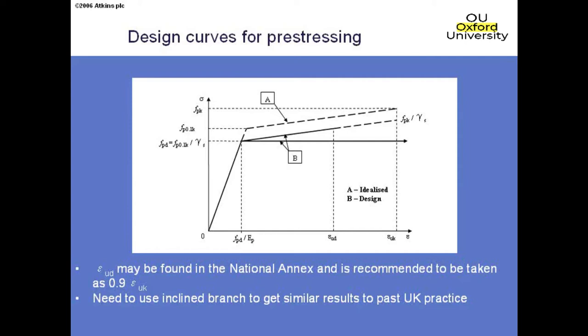The design curves for pre-stressing look the same as for reinforcement. There's a subtle but important difference compared to BS 5400: we again have a horizontal branch version or one with a rising branch. But to get an answer as economic as BS 5400, we have to use the rising branch, because in BS 5400 the horizontal branch was already at the ultimate tensile strength of the steel. With pre-stressing, the choice is a flat branch at the 0.1% proof stress, or a rising branch up to ultimate tensile strength, with a fracture check required if using the latter.